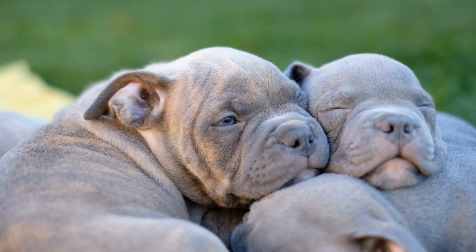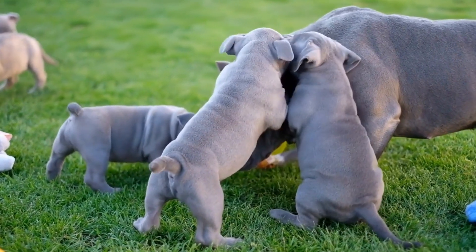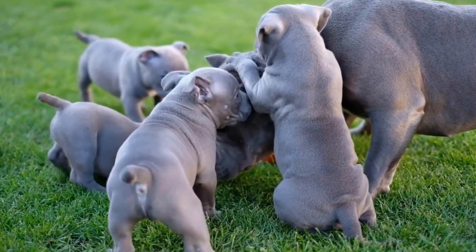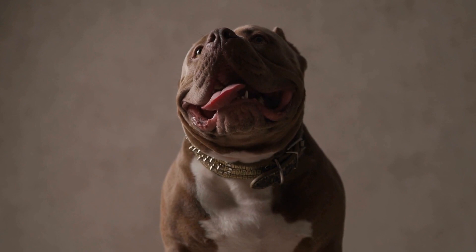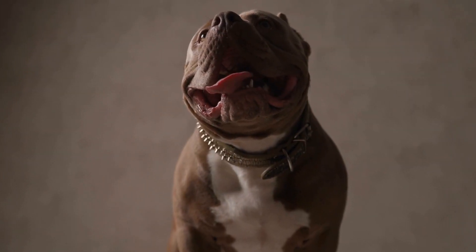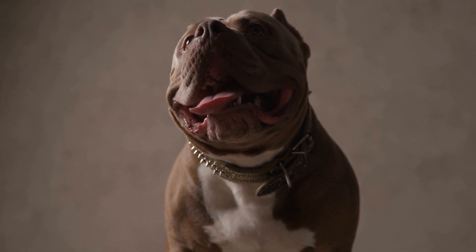How to socialize American Bully puppies effectively? One: exposure to different environments. Introduce your American Bully puppy to various environments with different sights, sounds, smells, and surfaces. Take them for short trips to the park, beach, or bustling city streets. This exposure aids in familiarizing them with different stimuli, ensuring they grow into confident and adaptable dogs.